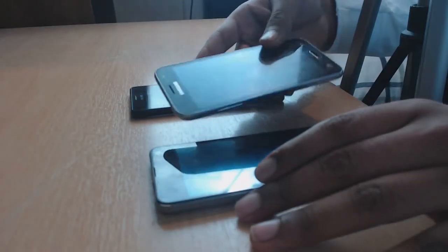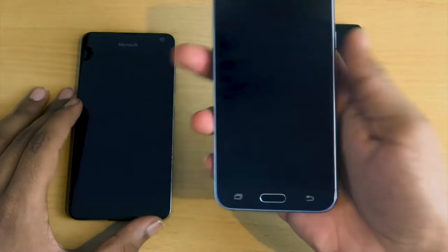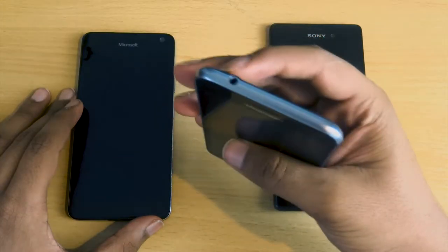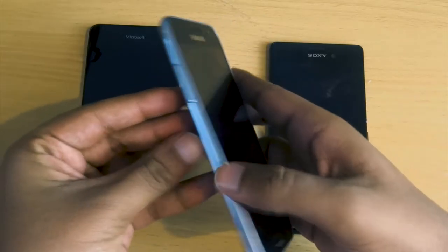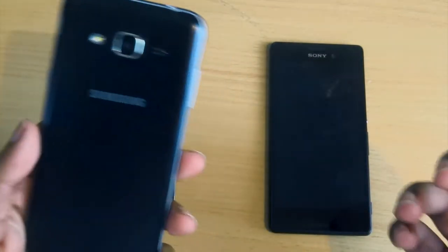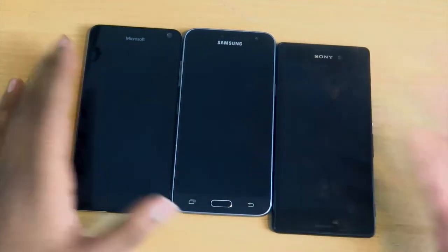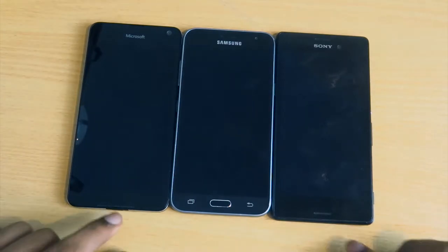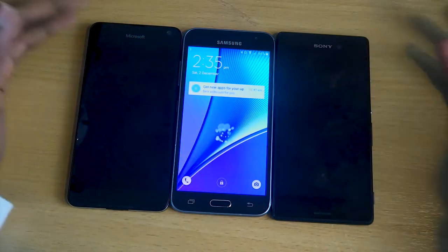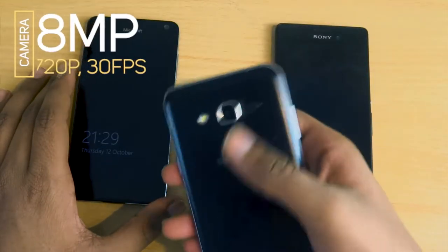The Samsung J3 is quite a bit smaller than the other two, but it has a nice layout with the volume button on the left, the on/off button on the right, a headphone jack on the top, and the charging port at the bottom. The Samsung is less aesthetically pleasing — it feels quite bulky and isn't as slim. Also, the speaker is on the back, which can be very limiting if you place the phone face-down on a surface, as the sound will be blocked. The other two have speakers on the bottom and front-facing on the top. The Samsung J3 has an 8 megapixel, 720p 30fps camera.